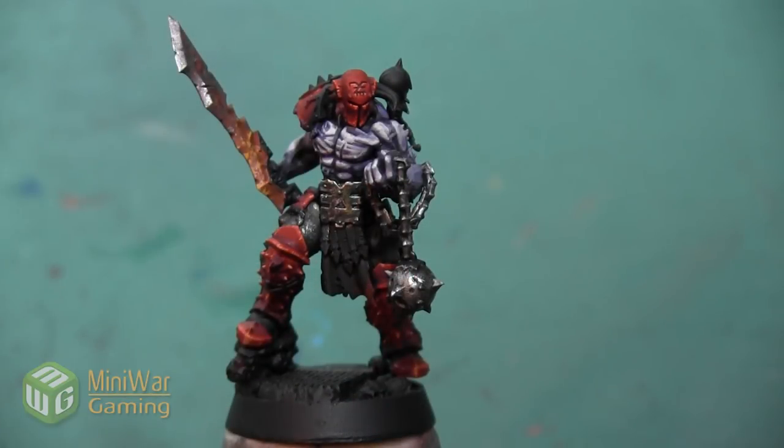Hey folks, Janine from Mini Wargaming here with another how-to video for you. In this video I'm going to continue painting the Slaughter Priest and we are going to paint the gray cloth that's on the front and the back of the model.